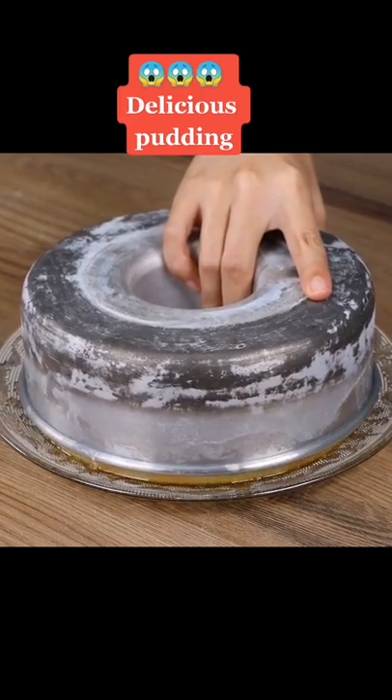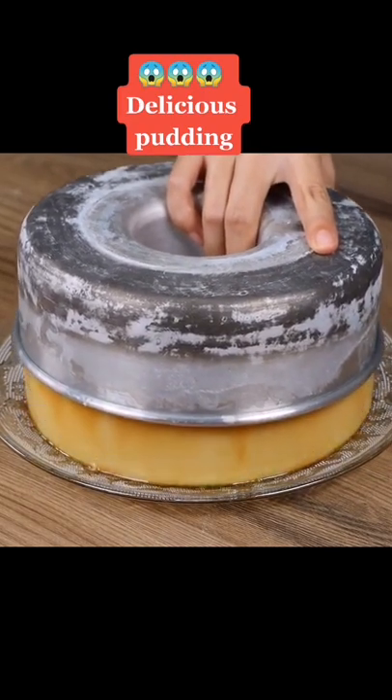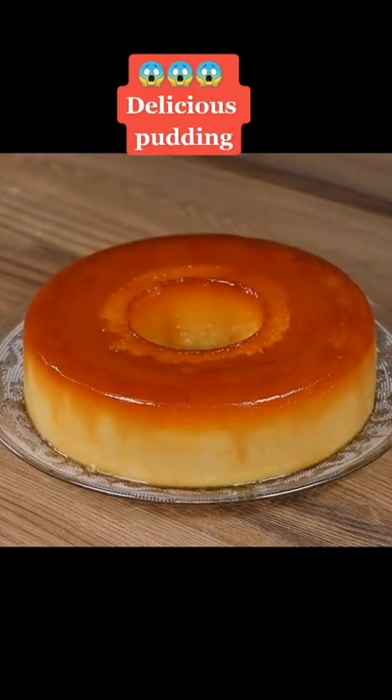You won't need any jelly, corn flour, condensed milk, or even your oven to prepare this delicious pudding.